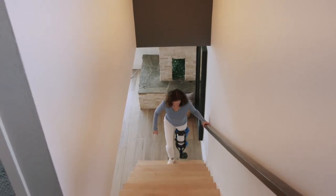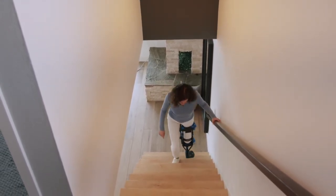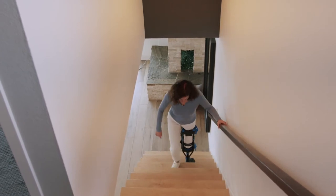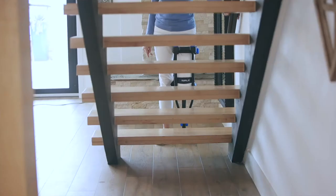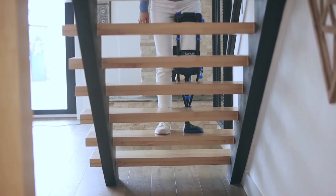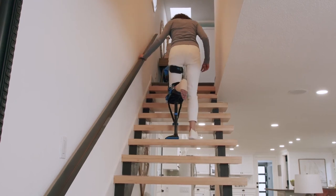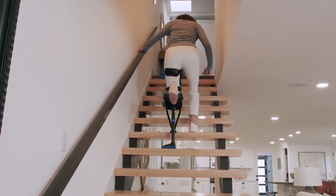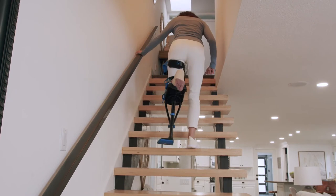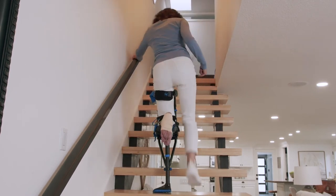One of the best things about the iWALK is that it allows you to use stairs safely. When ascending or descending stairs, always use the handrail. To go up, start with your good leg, followed by the iWALK leg, going one step at a time, then repeat. The recommended way to descend the stairs is to go down backwards: start with your iWALK leg, followed by your good leg, and continue one step at a time.